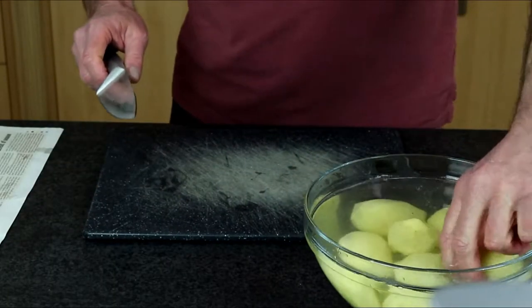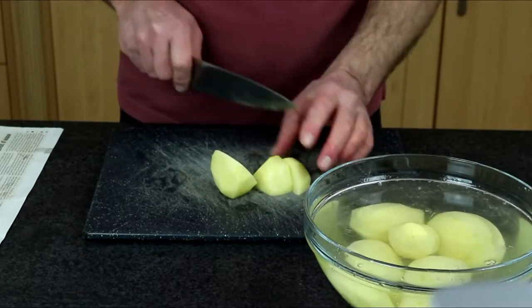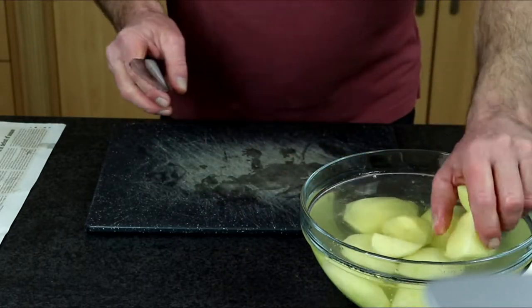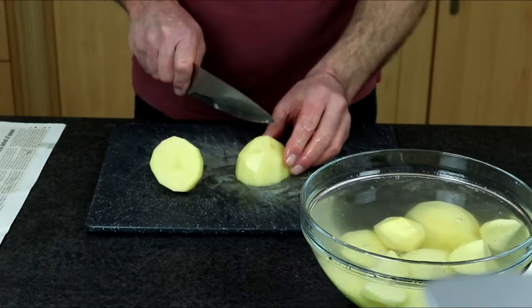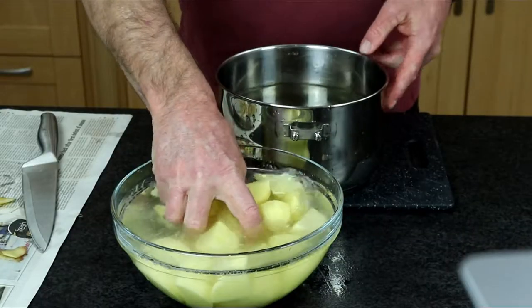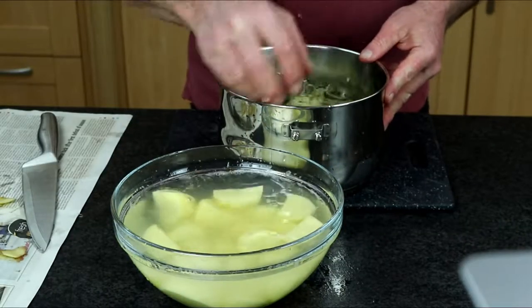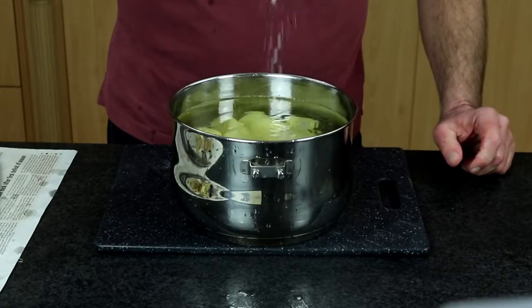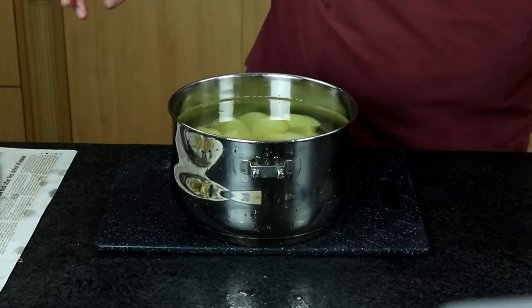Now we'll take our potatoes and cut them up into smaller pieces. That way the potatoes will cook thoroughly, evenly, and a lot faster. We'll add them to a pot of cold water, ensuring they are well submerged, then add about a teaspoon of salt — it's not critical, you can always throw in a fair bit more.